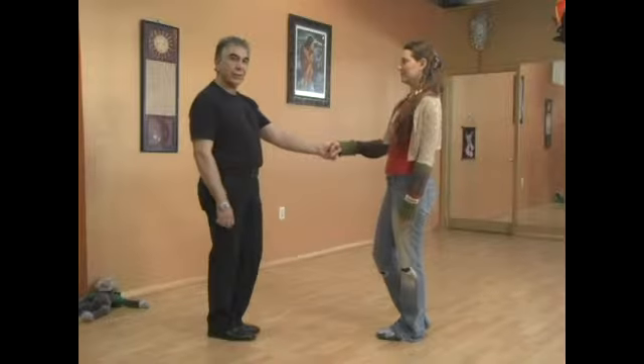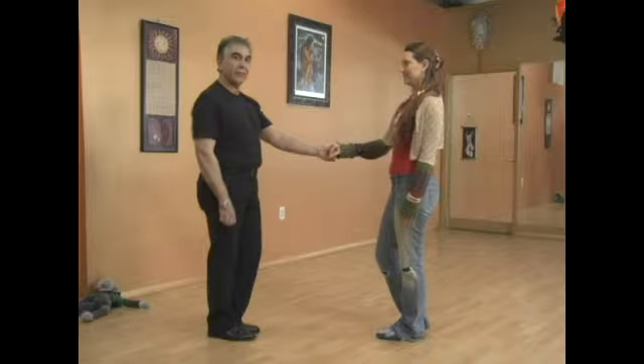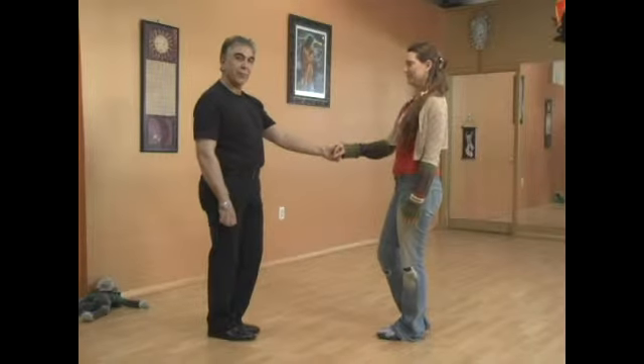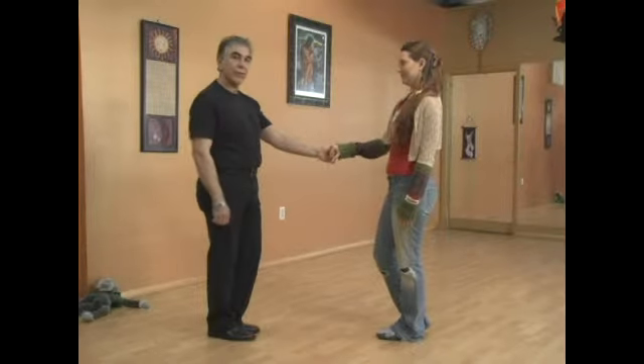When you're doing the Sugar Push, it's the man's responsibility to give the lead to the lady, and it's the lady's responsibility to take the connection and follow. It's usually done by doing a connection with both hands.